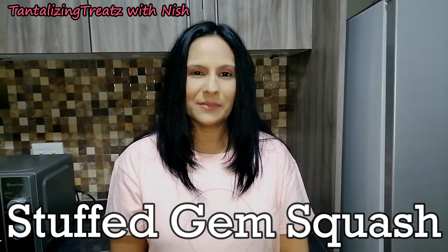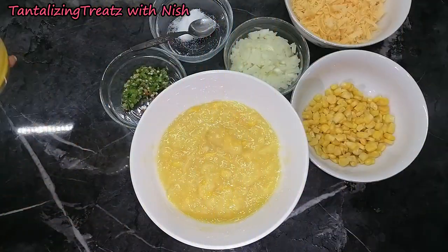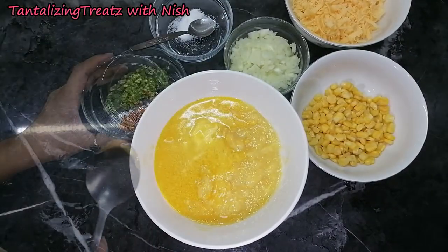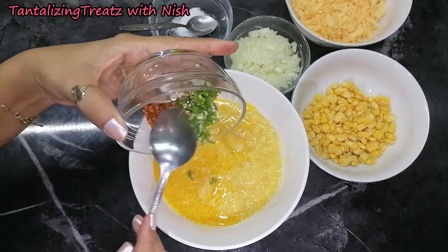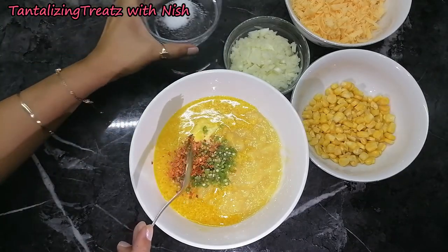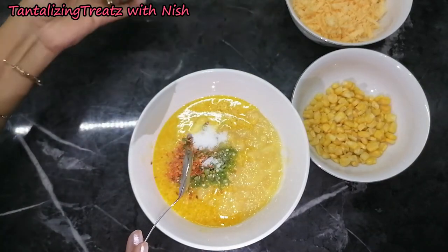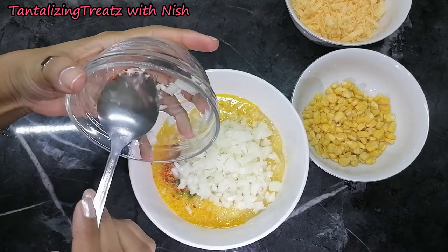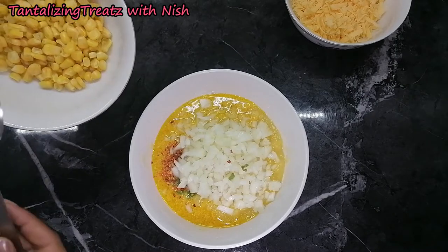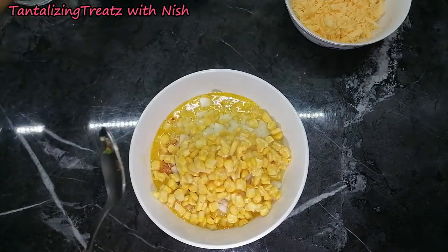Hi everyone, today we are making some stuffed gem squash. For the stuffing, add in about three tablespoons of margarine, a can of creamed corn, some green chilies and crushed chili, a teaspoon of salt, an onion diced up, some frozen corn, as well as cheese.